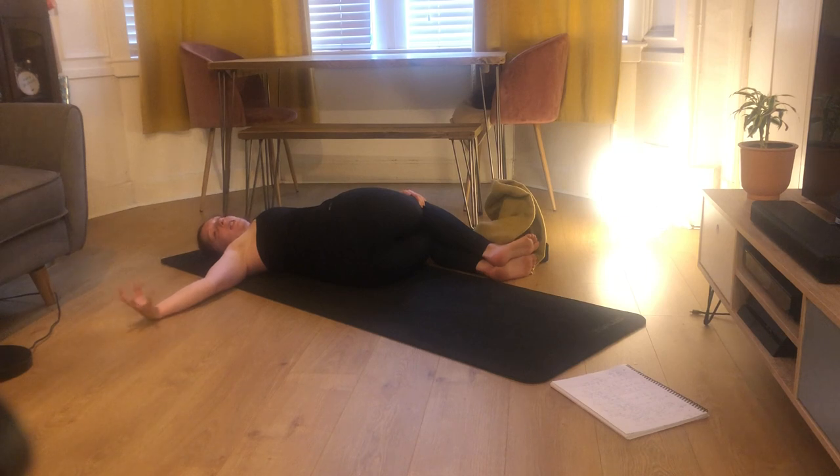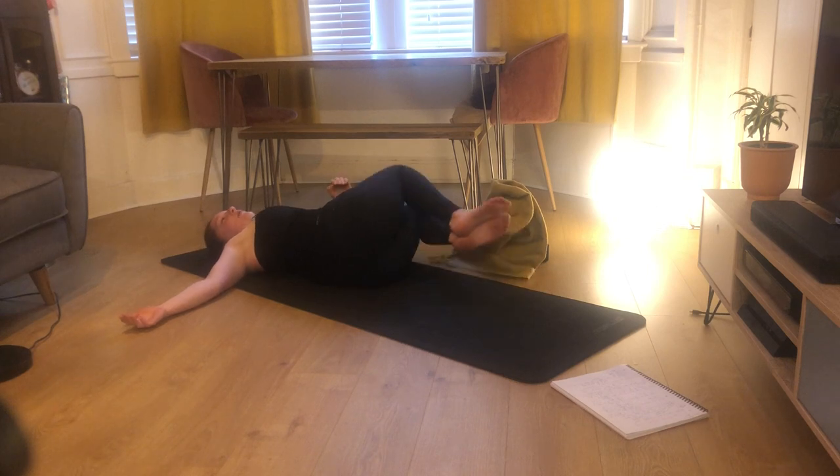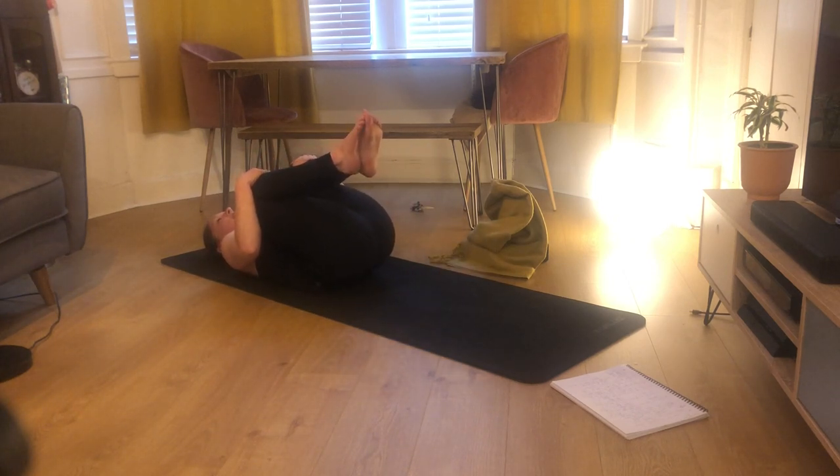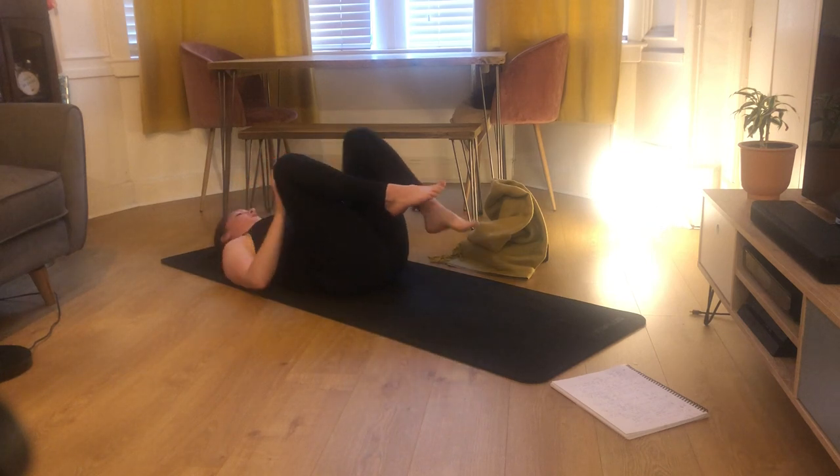One more breath, then inhale, bring your knees back through center, shimmy your hips slightly to the right, and drop your knees over to the left hand side — same bend: knees in line with hips, ankles in line with knees, right arm drops out to the right. We tend to finish yoga classes with twists as a final detoxing release. As a yoga teacher once told me: imagine a dishcloth full of water — you come to class as that soft, full dishcloth, and by the end there should only be a tiny bit of that water left after wringing it all out. One more breath, then inhale, bring your knees through center, hug them in one final time.